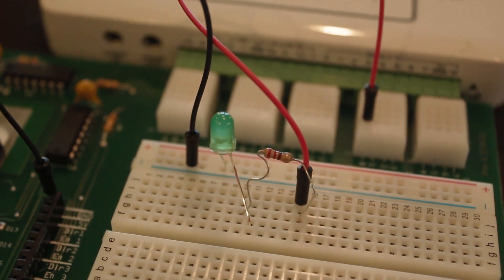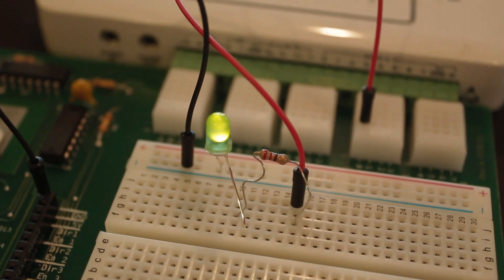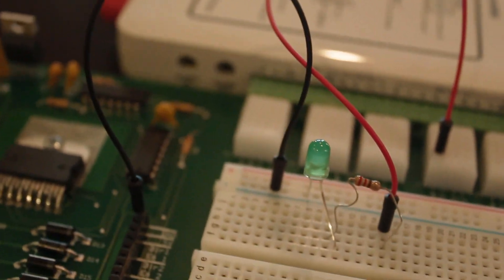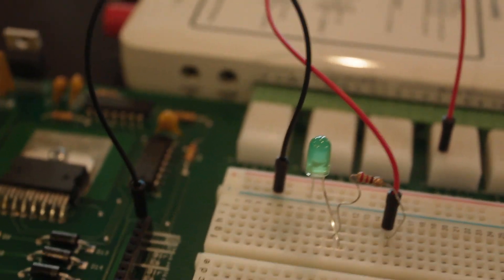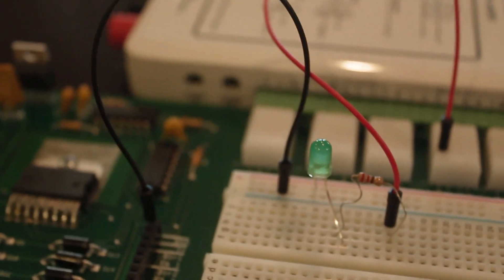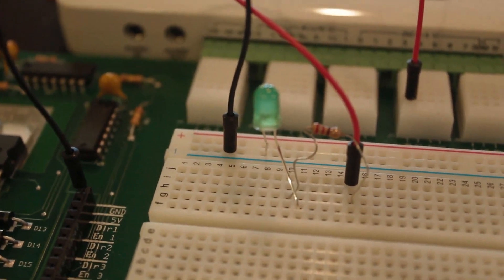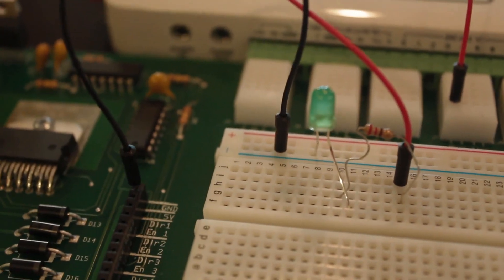I'm going to click this off to low and it turns off. So now I can basically control this LED light using the MyDAC. And if I wanted to get fancier with this, I could open up LabVIEW itself and basically create a whole program that would allow me to utilize some sort of input to turn this on and off.